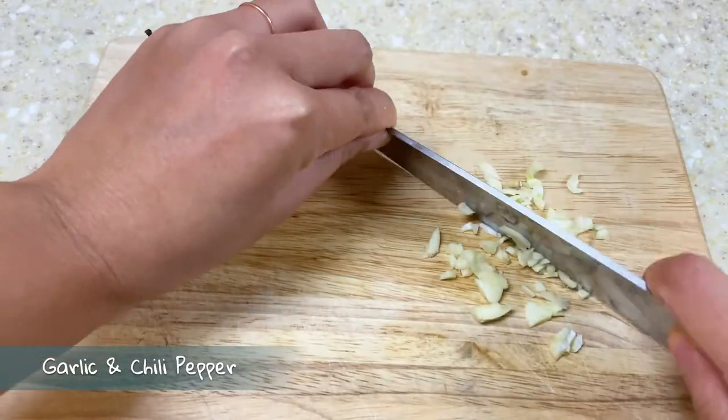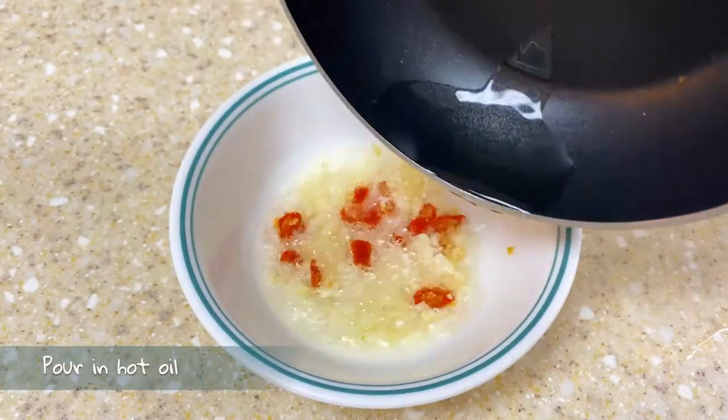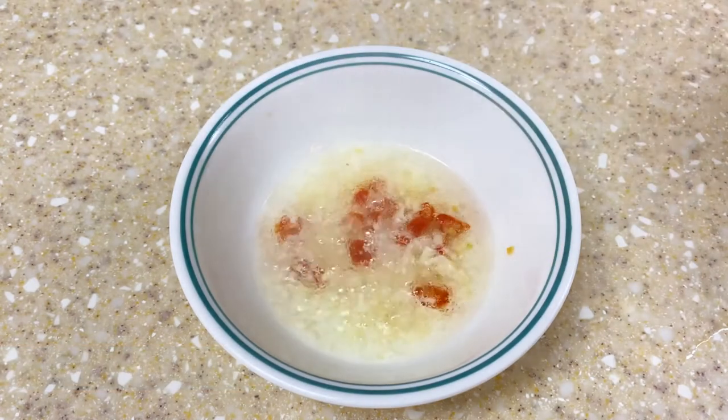For the sauce we're going to chop some garlic and chili pepper, and pour in some hot oil so the fragrance of the garlic can be fully released.